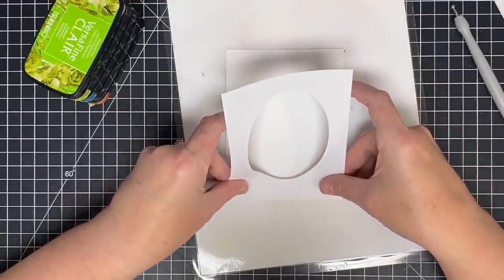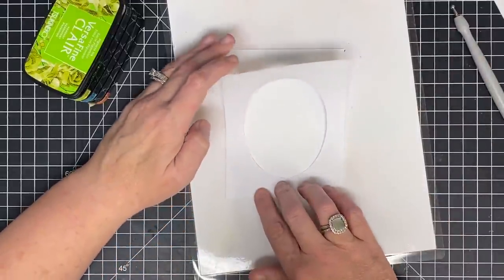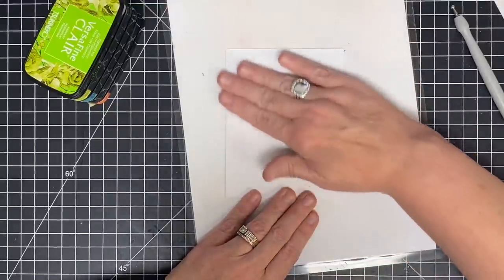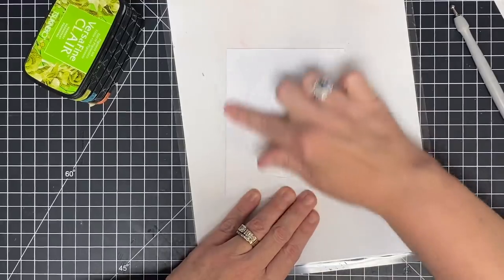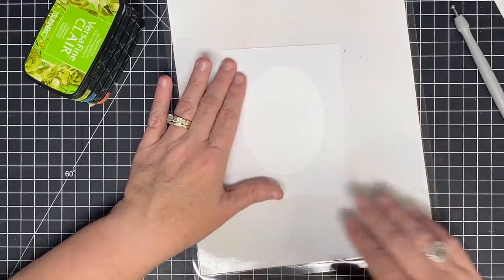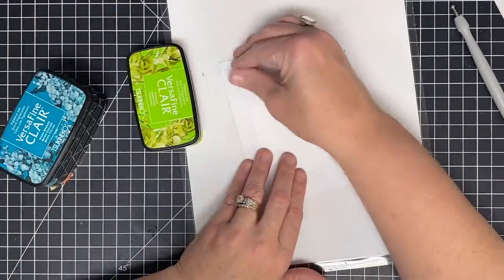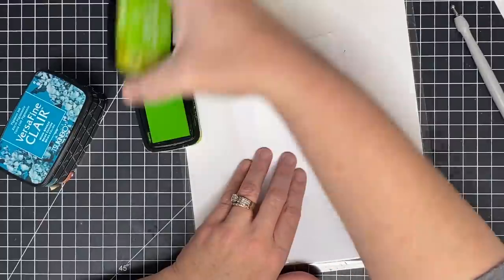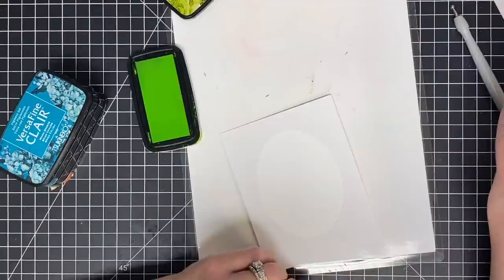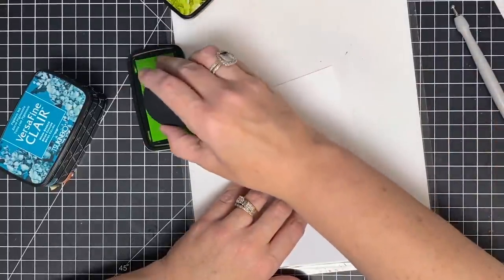Carefully, I'm going to line this up at the bottom and then do my darndest to let it do its thing. Not the worst — I got a couple of bubbles but those rubbed out. Let's make sure the center is nice and flat. Now we're going to do the middle with some ink blending. I'm going to start with this green. Let's go right into our pigment.